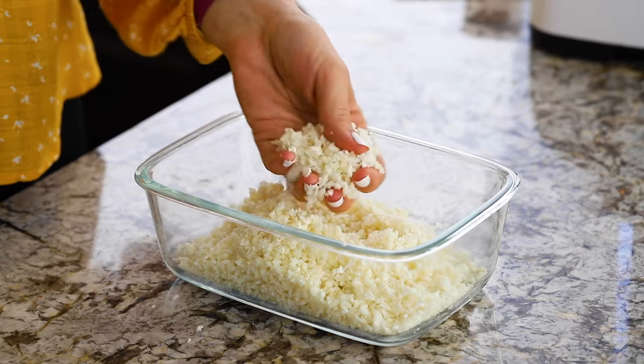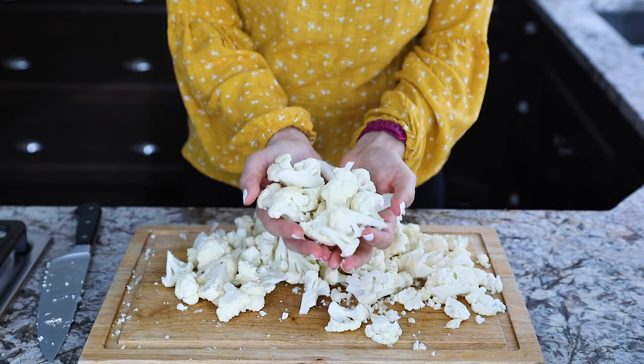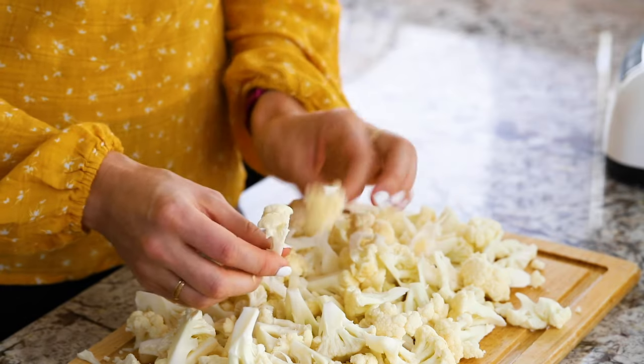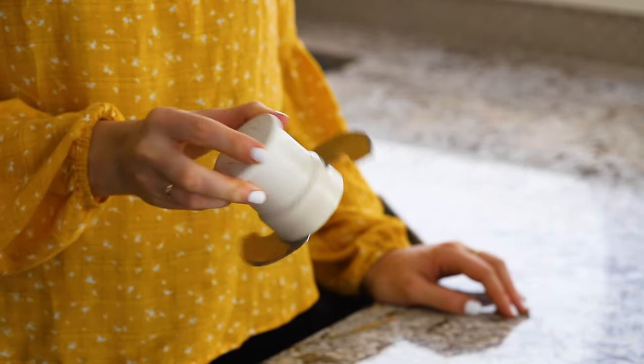I'm going to start by showing you how to prep cauliflower rice and store it. The first thing you're going to do is cut it into even-sized florets — I aim for about one inch size. The most important thing is that they are relatively uniform and you don't have any huge chunks. We're going to add this to a food processor fitted with a steel blade.